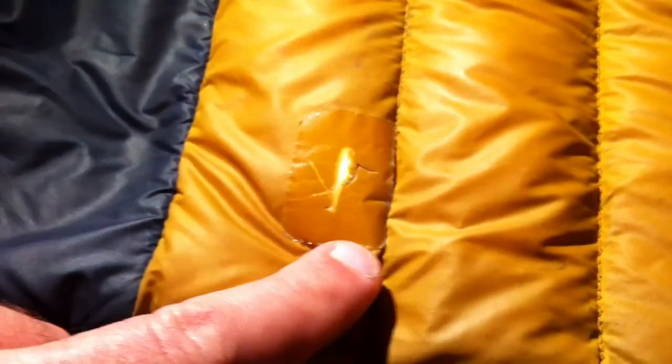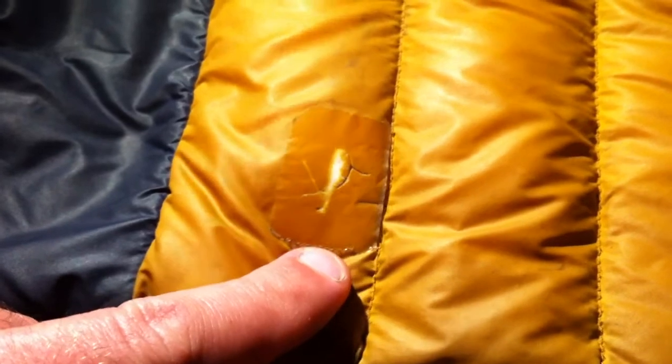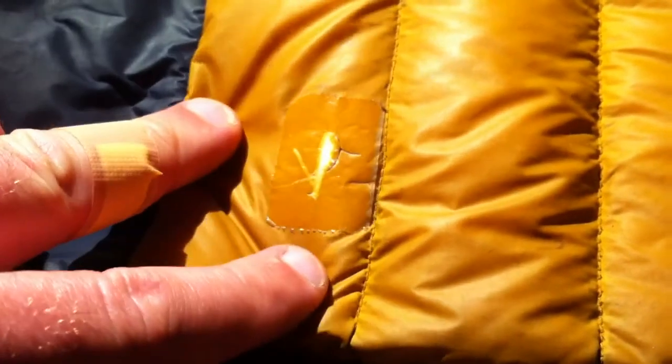Hi there, this is a quick tip video on how to repair a tear in your down jacket. If you're at home and you've got a roll of sellotape handy, then simply cut off a section just a bit bigger and plug over the hole. I made this repair about two months ago and it's holding good.